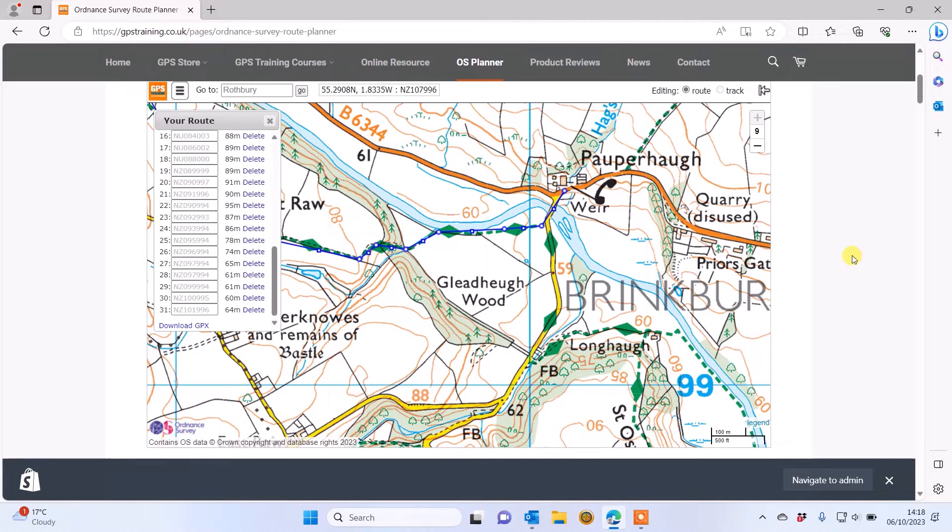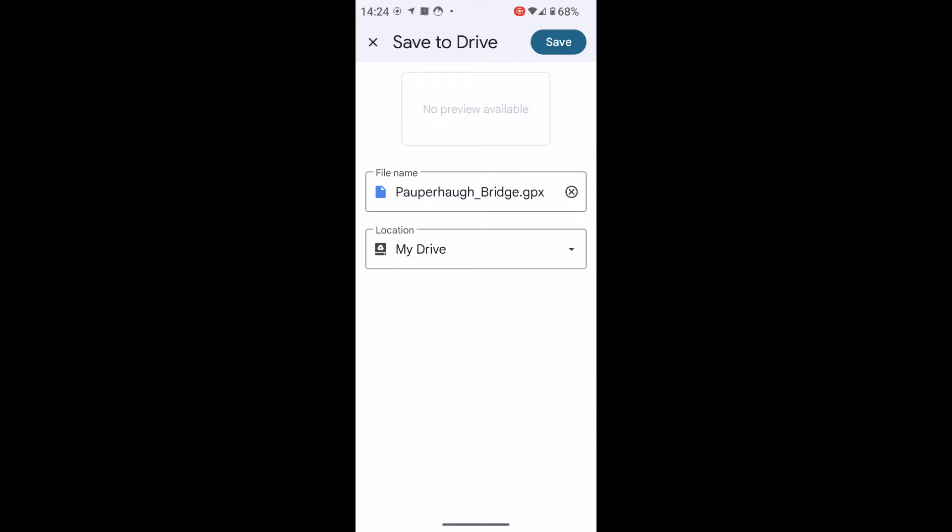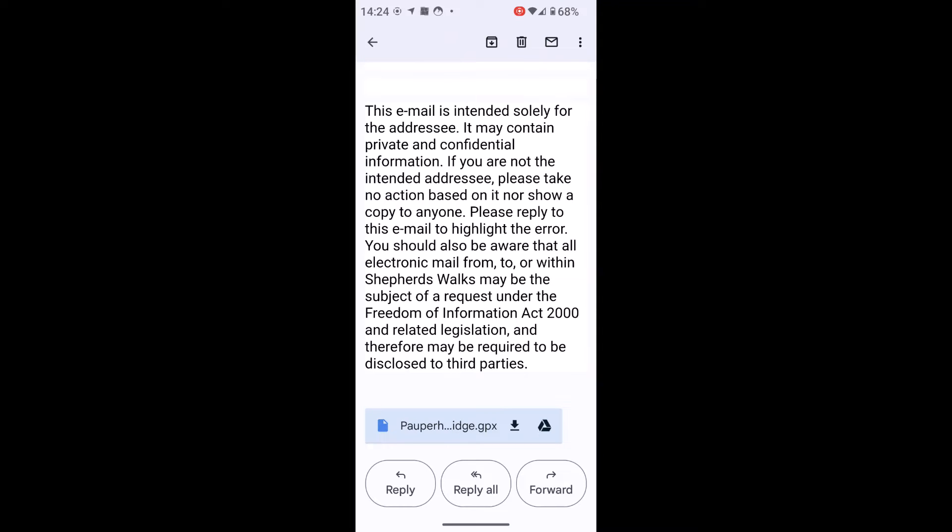I've now opened the email with the GPX file attached that I sent from my computer after planning on the GPS Training OS Planner. At the bottom of the email I can see the GPX file. Depending on your phone, you'll have different options — I can touch the download arrow to save to Downloads, or hold the Google Drive icon to save to Google Drive. As long as you know where you're saving it, you can then open it with the Garmin Explore app.